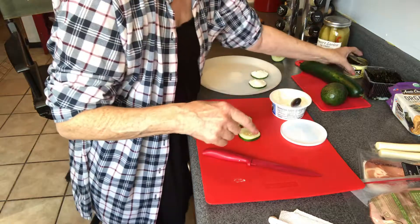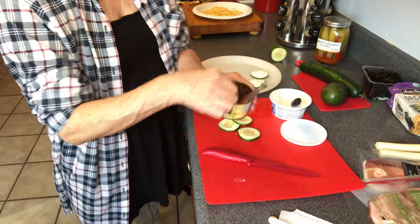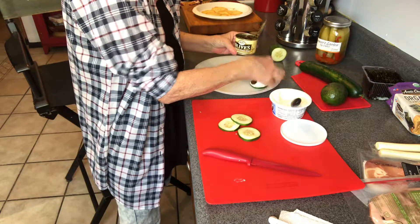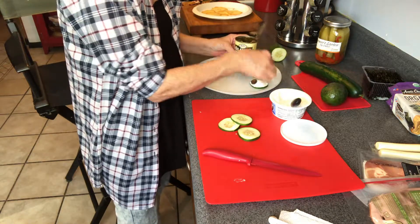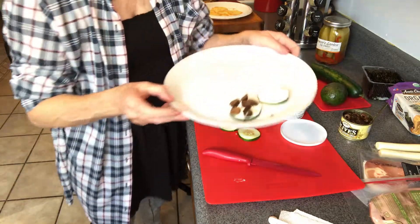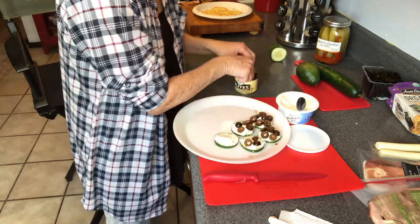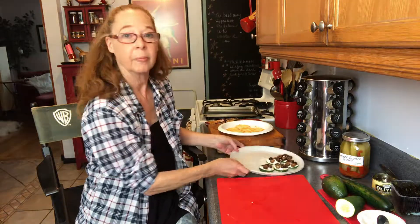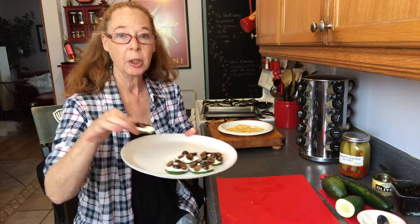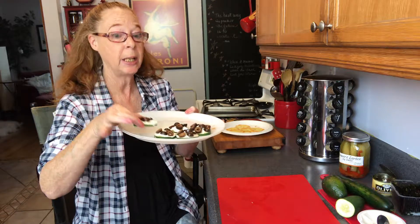I'm going to grab some olives — these are canned black olives, already sliced in half — and I'm just going to place them right on top of the cream cheese cucumber. There you have a cucumber cream cheese olive snack that you can bite right into.